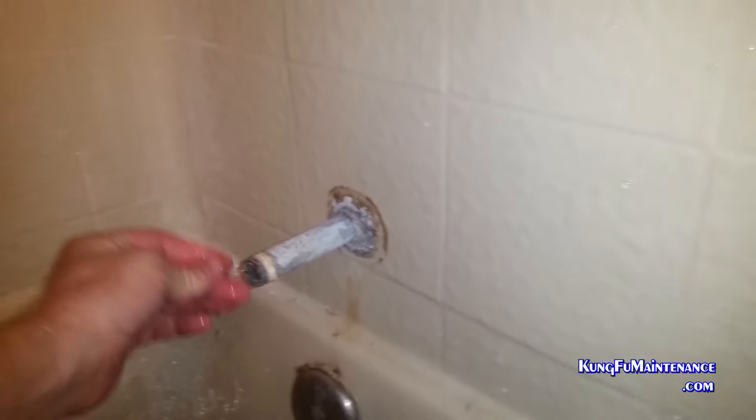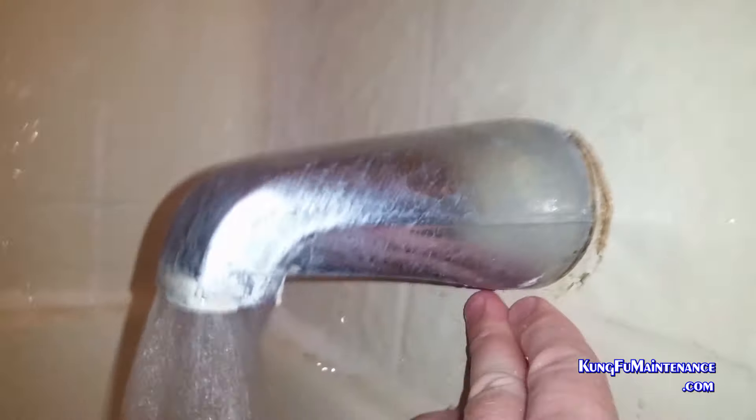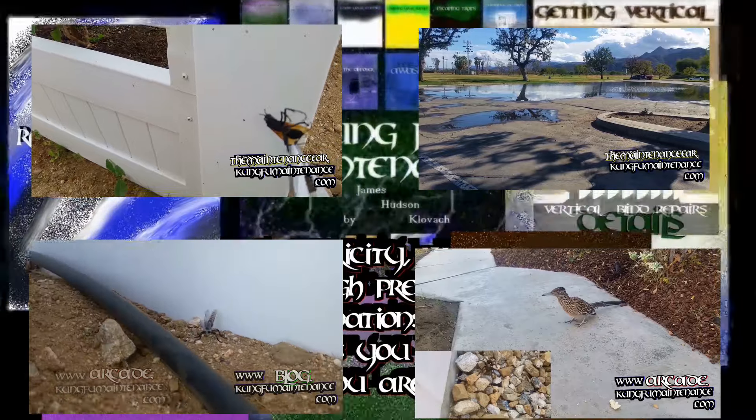Everything looked good there. A new one wouldn't have been a bad idea, but you can just clean off the old Teflon tape, put some new on, verify it's not leaking, and we're good to go. All fixed. And just like we did with the tub spout off, it's a good idea to block the tub spout a little bit to create a little back pressure and prove it's not leaking back there. All set, good to go. And it's on to a bit of cleanup downstairs.